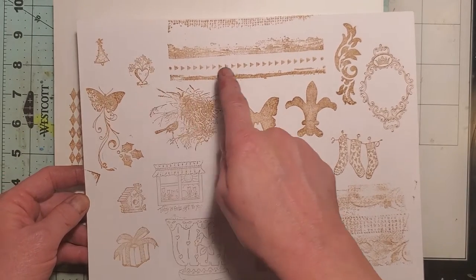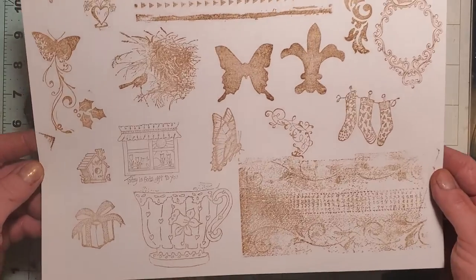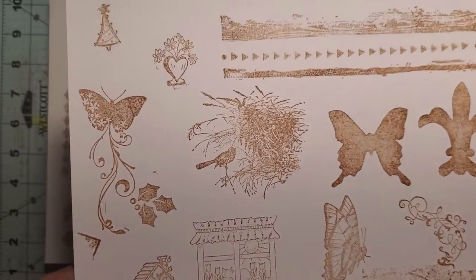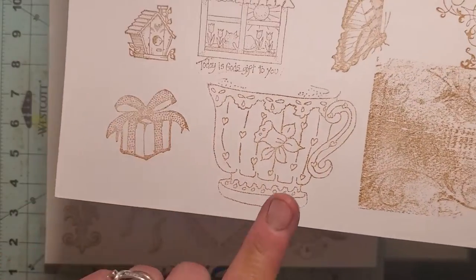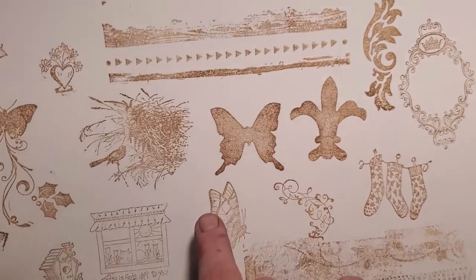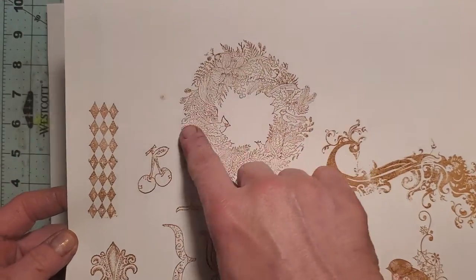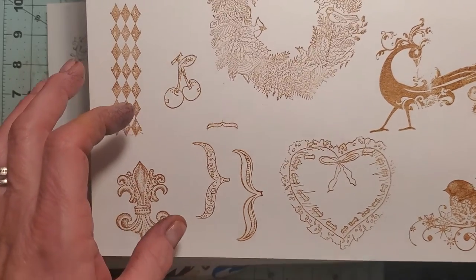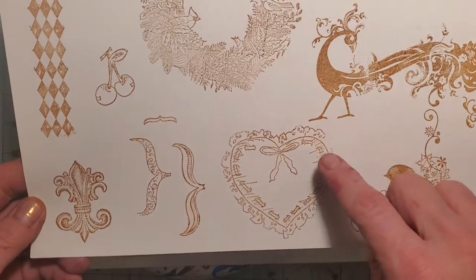All of these represent new stamps that I found in the thrift stores up in Flagstaff. I put them on these pages so you guys could see them, but also so I could test them to make sure they worked — and they do, all of them worked. These two are separate ones; I got 30 stamps. I got some Christmassy stamps, some vintage, some edgers, some belly, some butterflies, and a peacock. This is a really cute wreath, and these are three separate clear stamps. Here's a Christmassy one — this edge I just didn't push hard enough.